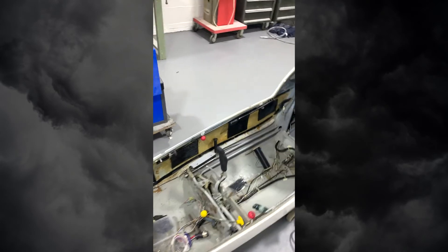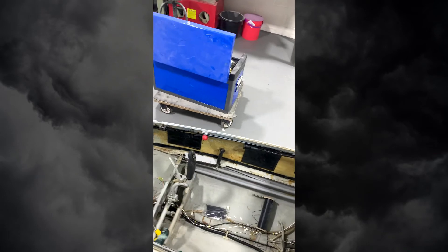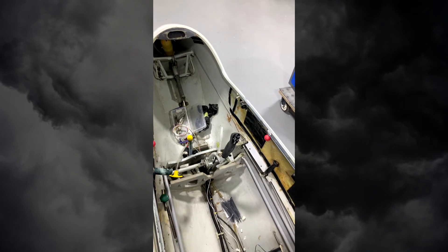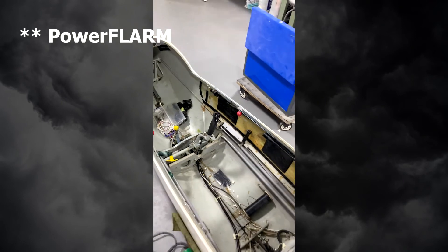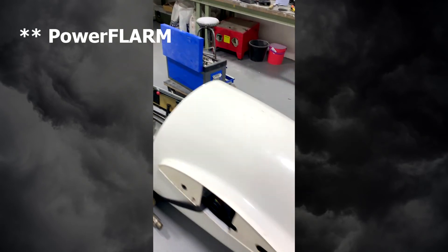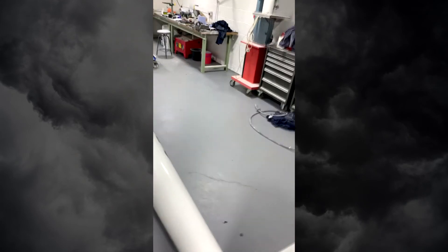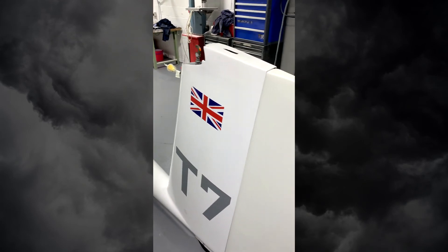You can see all of the cables around, and then at the back where the wheel box is — right at the back, sort of behind the back of the pilot — that's where we're going to mount the Open Vario. Obviously the panel is out at the moment and would fit in the front. There's a view of the workbench where all the panel and everything is.